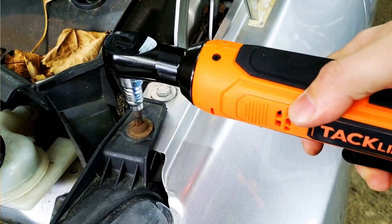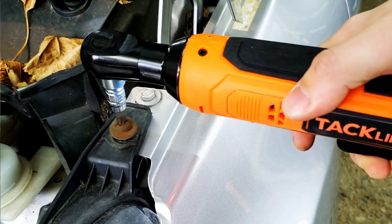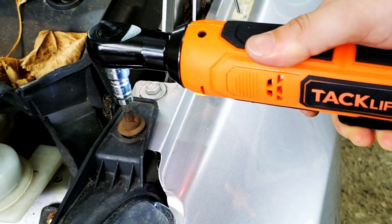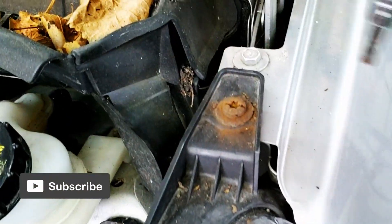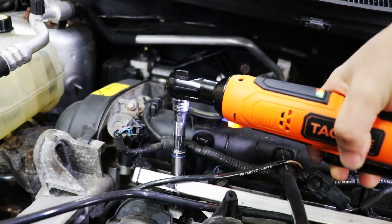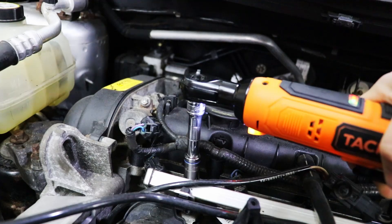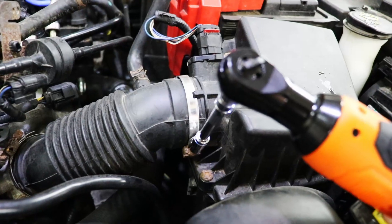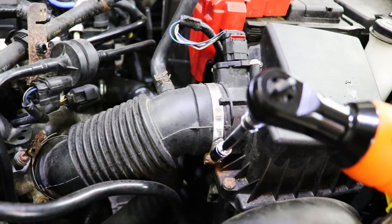It does seem to have enough power to do what I need it to do, to break most common nuts and bolts loose. It has 44 foot pounds of torque, which is about comparable for most electric ratchets. You're not using these for nut busting power — it's mostly for the speed and the ease of use. It makes jobs go a lot quicker when you can just throw this on something that you've already broken loose and then zip it right off.